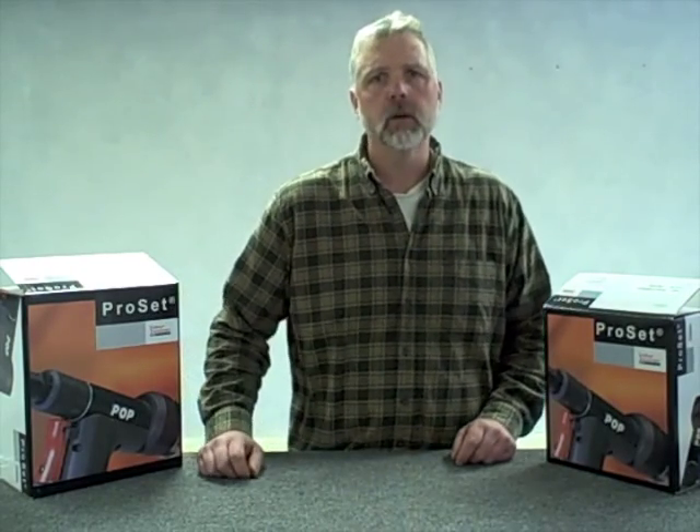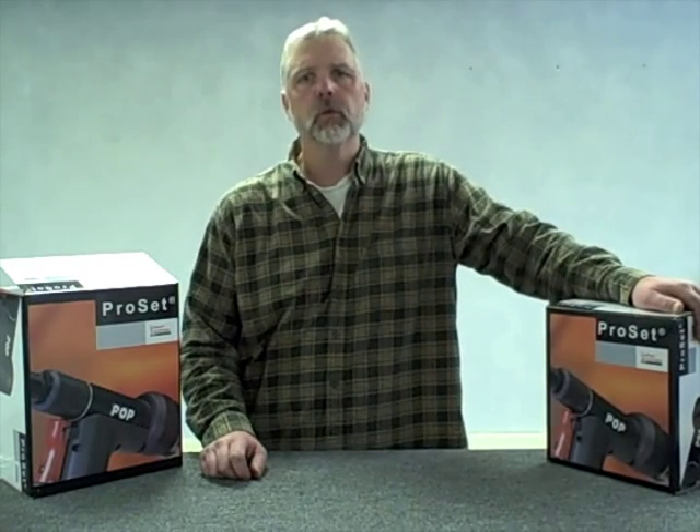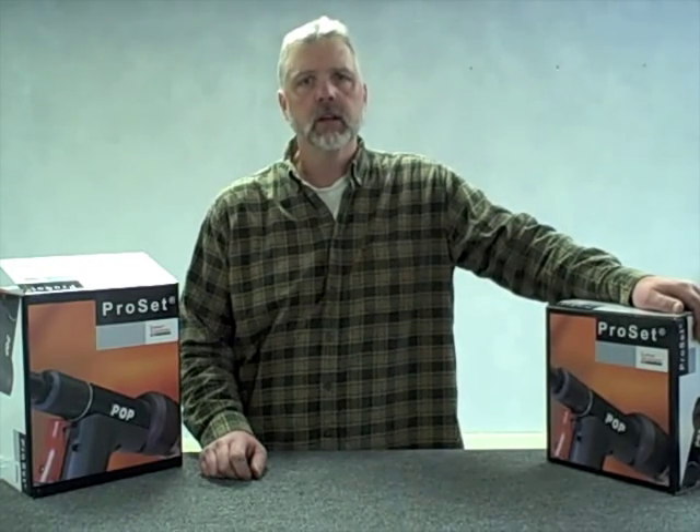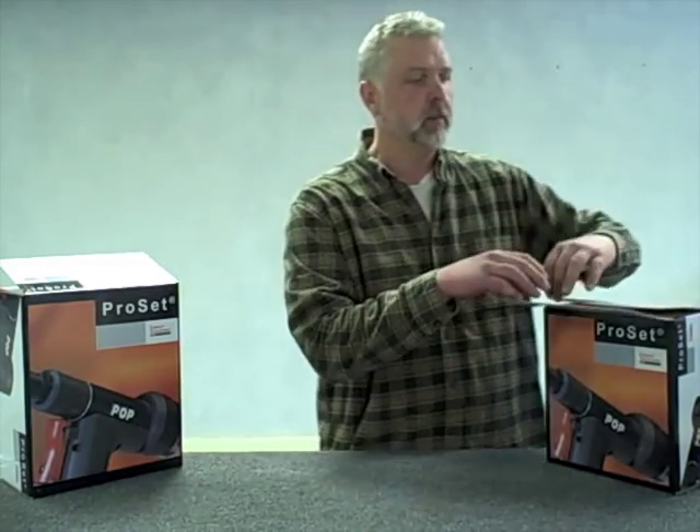Your 2500 series tool comes with components capable of setting 1/8 diameter rivets through 3/16 diameter rivets. It is important that as you unpack the box, you keep track of these components because you will need them later.